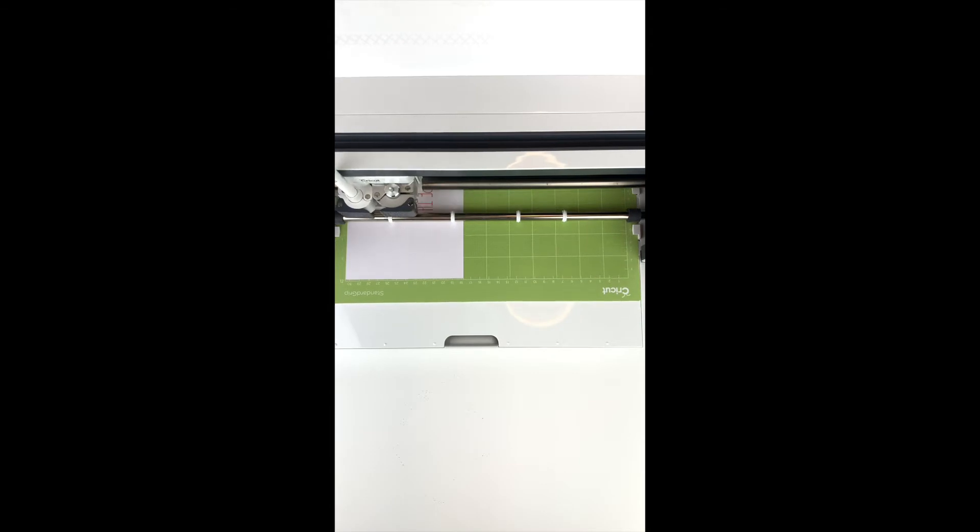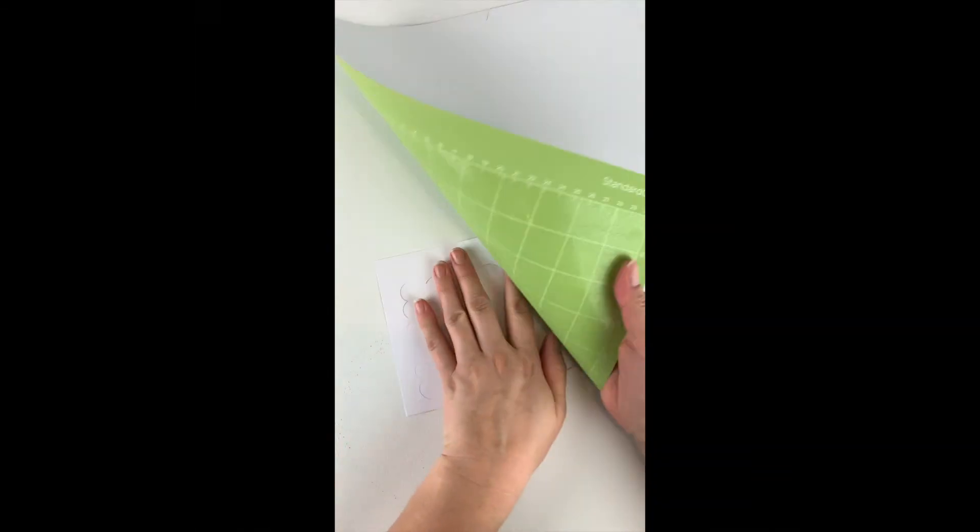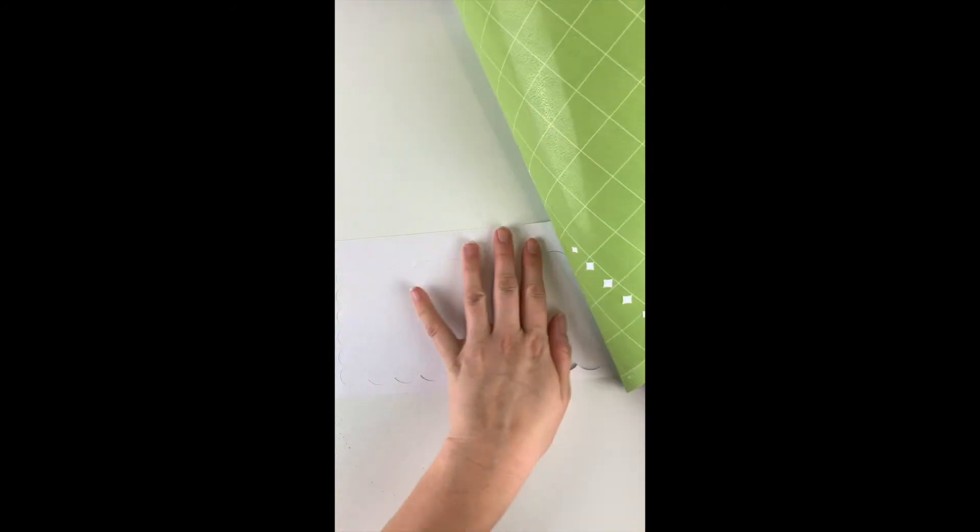Just take the cap off and load the pen into clamp A until you hear the click, and your Cricut will do the rest. Remember to pull the mat away from the paper so that the paper stays nice and flat.